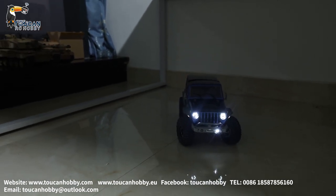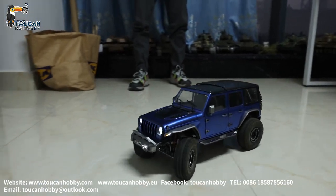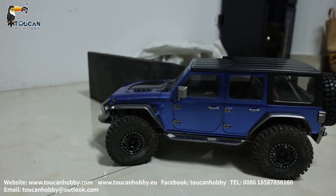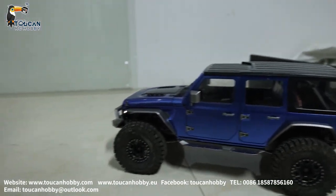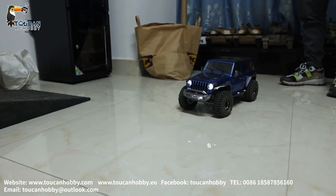I will change to middle speed. Let's see the high speed.